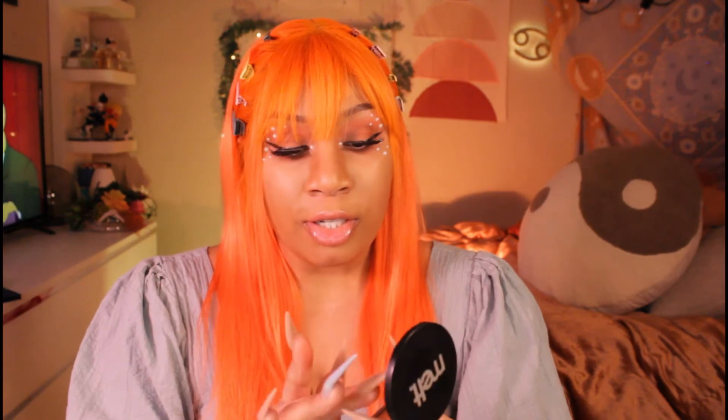This one is Sandy Cheeks — same type of consistency. This one doesn't have any of those micro glitters in it like Daydreamer did, so you're gonna get more of that bold color payoff without that highlighter accent. Oh my god, yeah, that's nice — oh my goodness, that is nice!